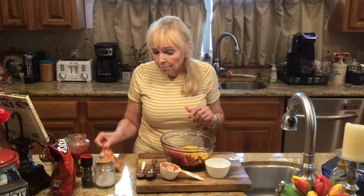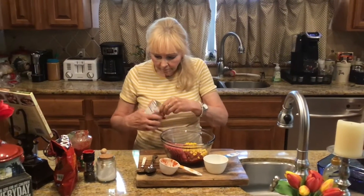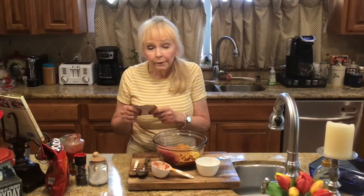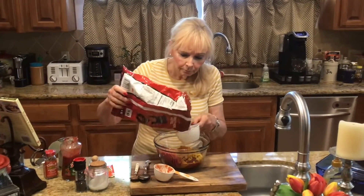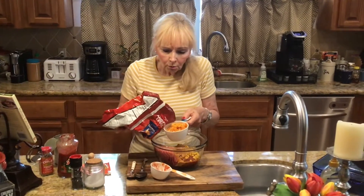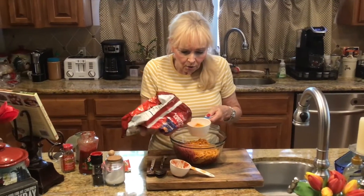And then the real fun part is using taco mix — you're going to put that in, a whole packet. I used mild. And then the surprise: I have to label my bags because if I don't, they're gone. So we're going to put that in — I crunched them all up — and we're going to put a whole cup in, maybe a tiny bit more.